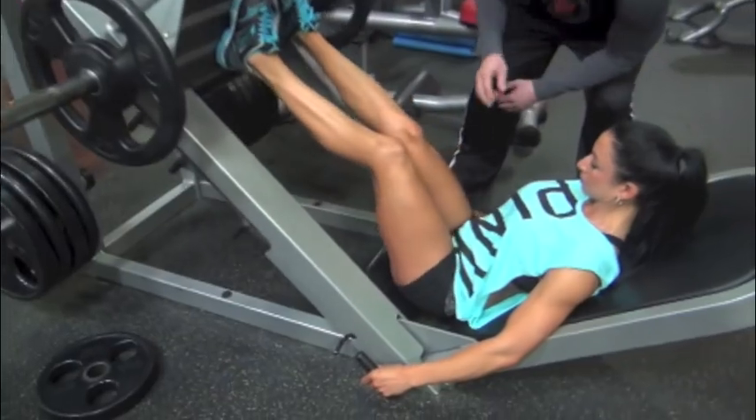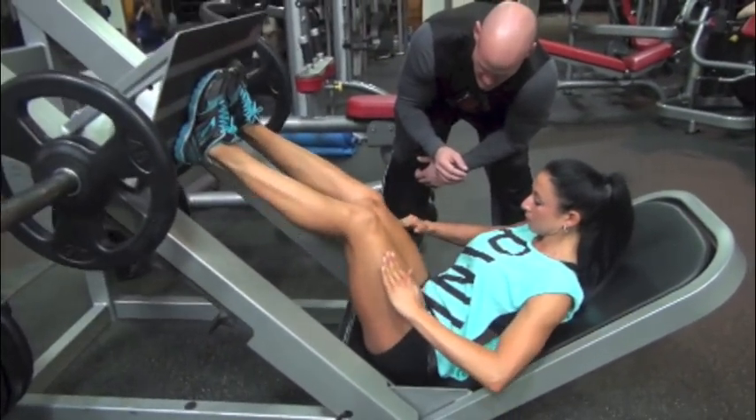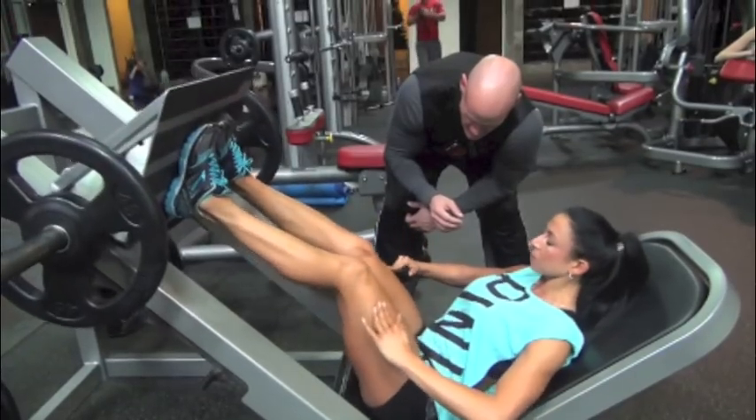Hey guys, Brett Buckles here again at Camp Hero Fitness. We're going to go over a few more leg training techniques, starting off with the leg press.